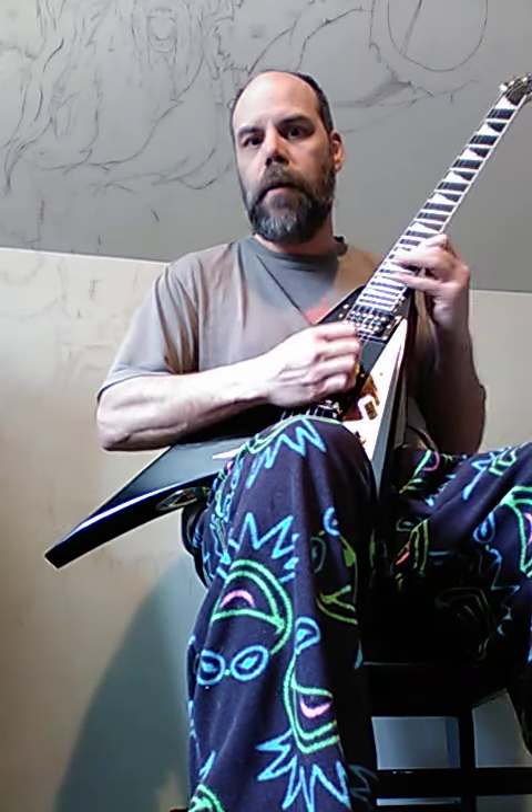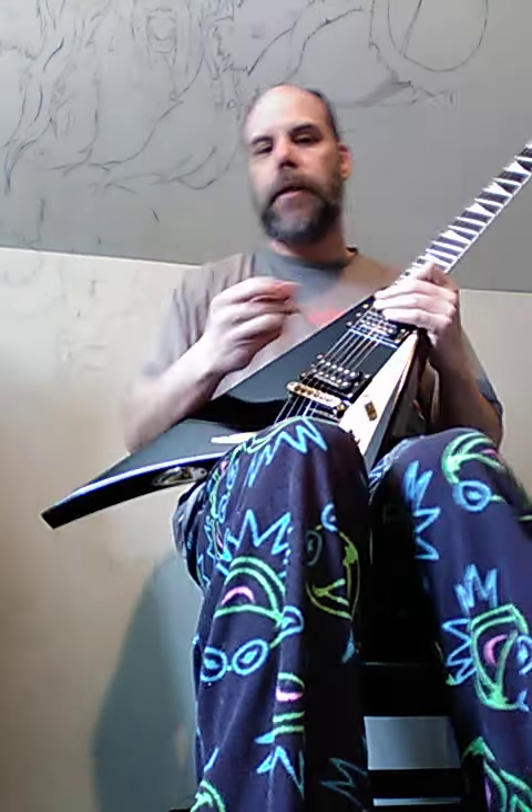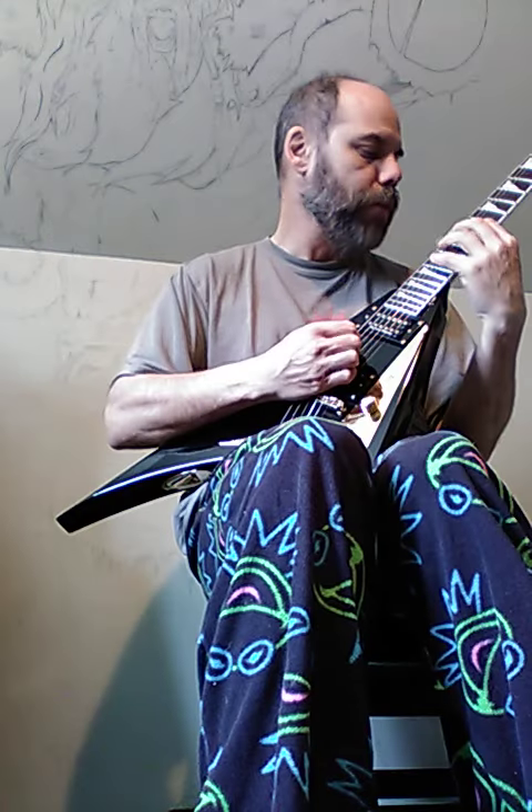If you want to play fast, you gotta have the right pick. I use these Dunlop Jazz III picks and they really help with your technique, because you don't flop around as much and you can do very, very little movements.